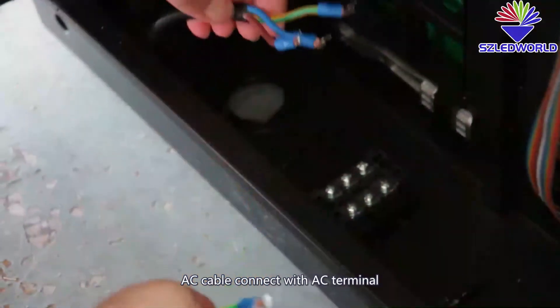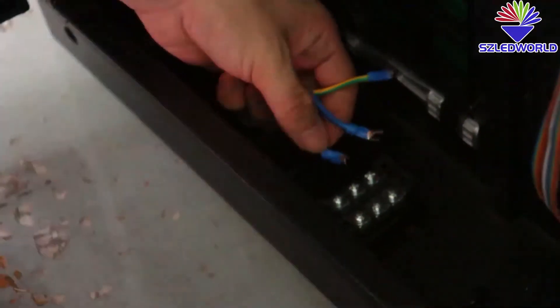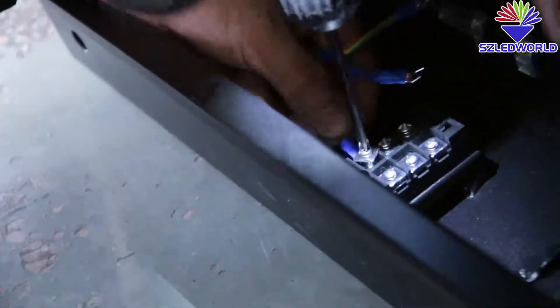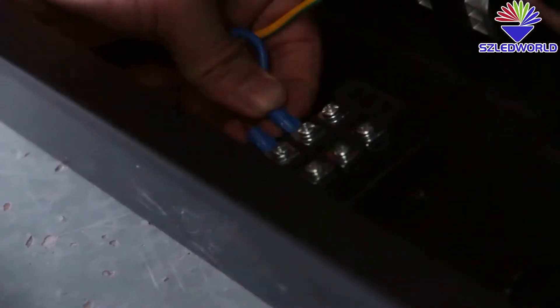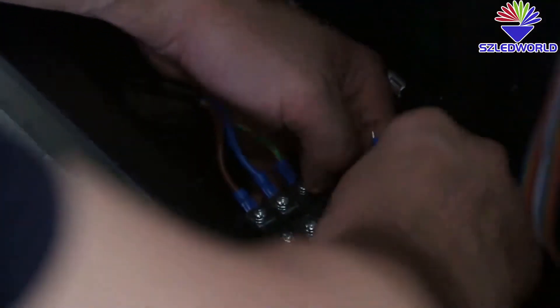Connect the AC cable to the AC terminal, and connect to the ground.